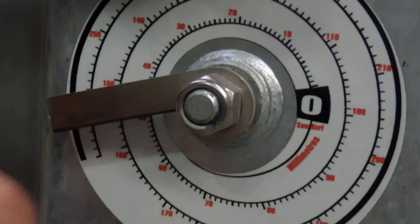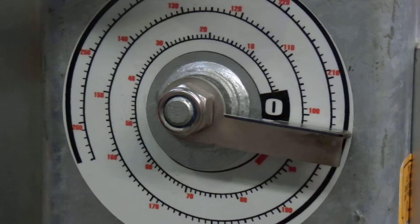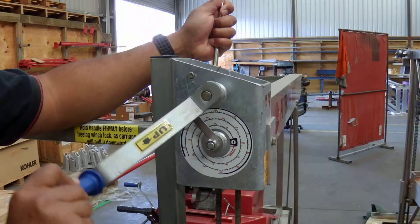I'm going to set the pointer to zero — okay, that's set to zero. Now I'm going to hold the locking handle and the winch handle, unlock it, and then count: 10, 20, 30, coming around to 50, and then lock up.